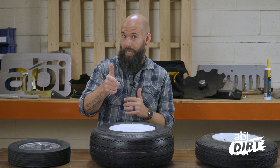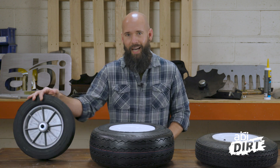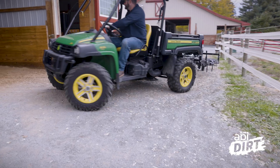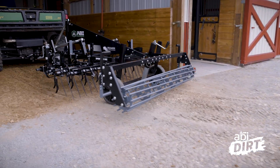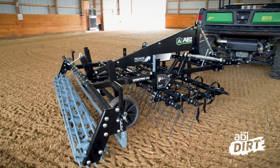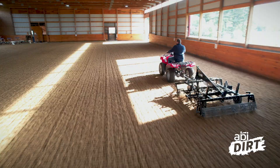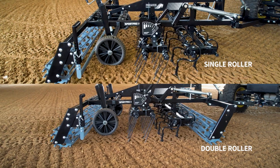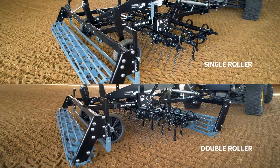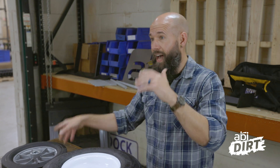That said, we do have a product line that uses tires for transport purposes. This little guy here can be found on some models of the Sport Pro lineup. Its purpose is to transport your Sport Pro attachment from the barn into the arena. Once you're in the arena, you pull this out of play and drop the attachment down. On that Sport Pro line you have the option of one or two rolling baskets, and those baskets provide the level plane so your ground-engaging components go exactly as deep as you want. That's why we can use these as transport wheels.